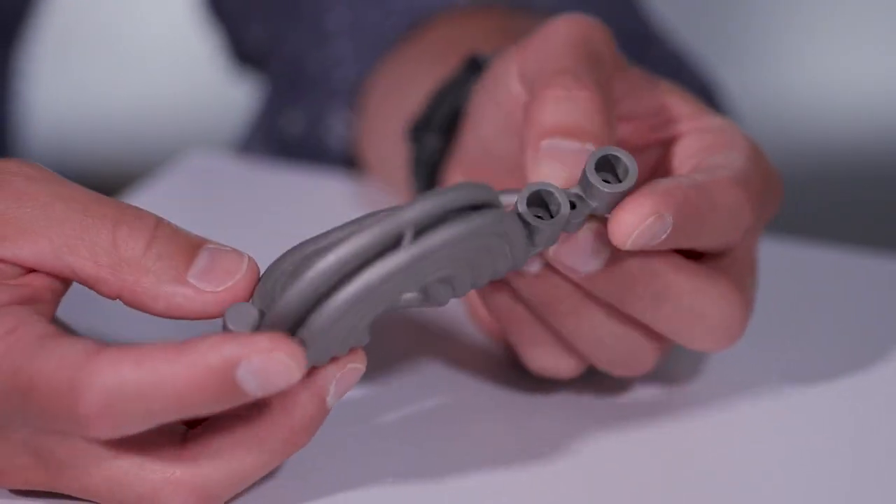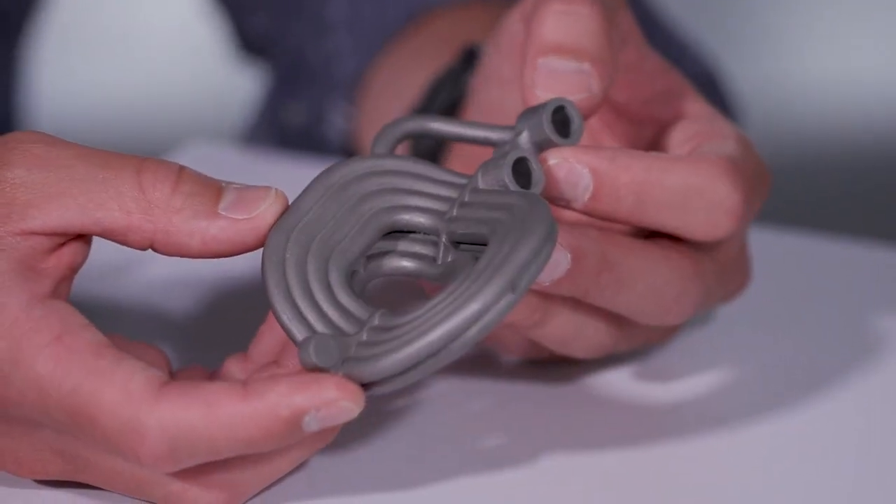So Joe, tell us about this part. Sure, so this is an accumulator actually used in Formula One. It's used as a damping circuit to damp fluid movement inside the vehicle.